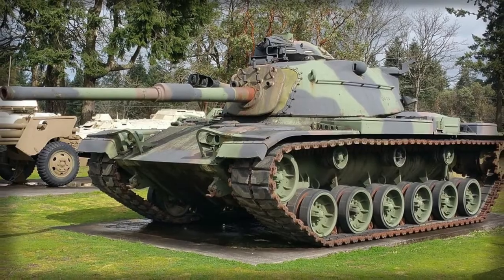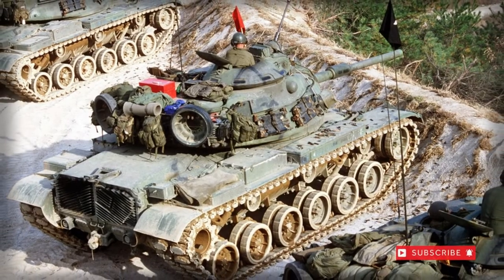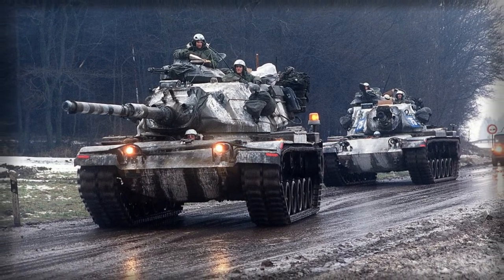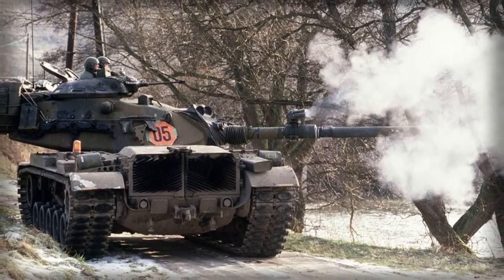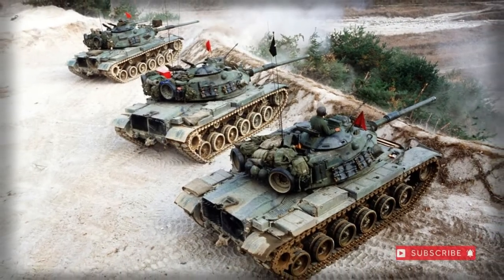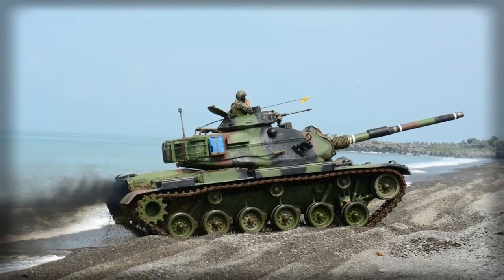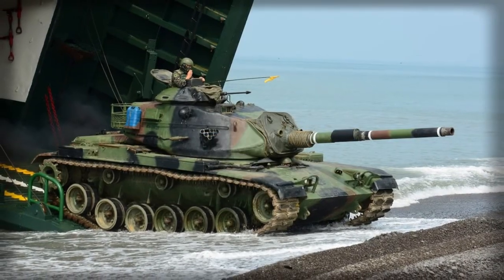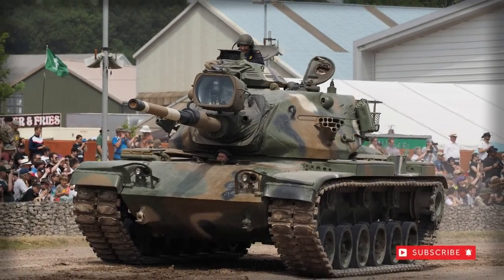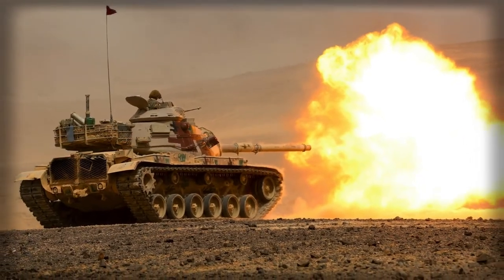With expediency and cost in mind, it was decided to take the existing M48 systems and modify them to suit the ever-changing requirements of the then-modern battlefield. The basic M48 was upgraded with a new, more powerful engine mated to a cross-drive transmission system, and the excellent British L7 main gun was fitted to a new turret. The hull was revised with more straight contours and aluminum wheels replaced the M48 steel ones. The resulting design came to be known initially as the M68, but this was later changed to the more well-known M60 designation.